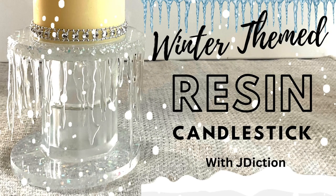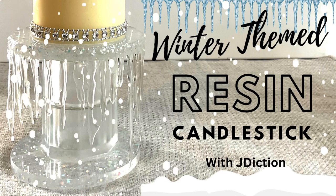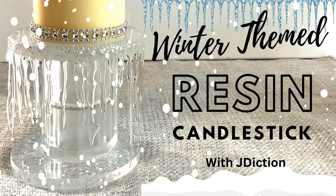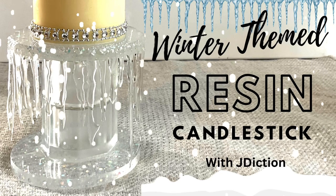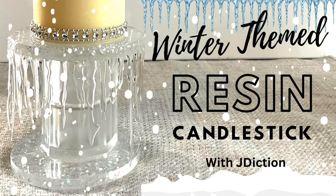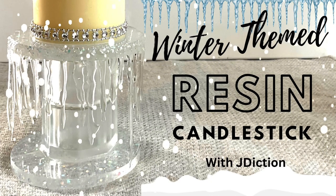It was one thing making them, but then I thought, what will I do with them? And then I had the idea of making a candlestick. So this video is what came out of that conversation and that idea. If you're curious to see how I made my winter-themed candlestick, stay tuned and enjoy the video.